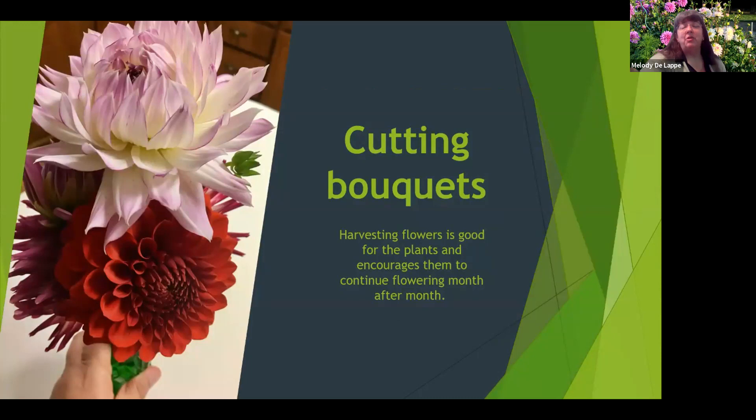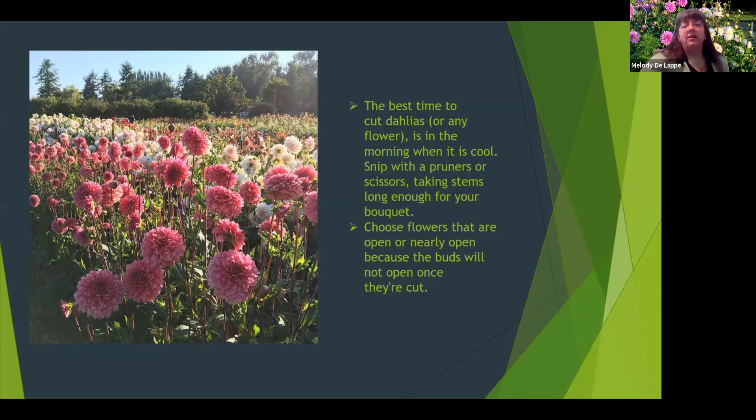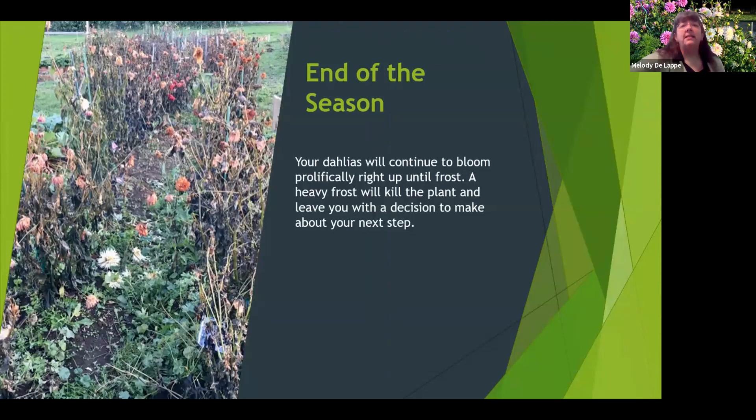The bouquets are the reason I grow dahlias. I like sharing them with friends and having them all over my home and on my porch and deck. Cut early in the morning — you have fewer insects come into the house with you. Just snip with pruners or scissors, and choose flowers that are opened or nearly opened because buds will not open once they're in a vase. Dahlias look great alone or with a variety of annuals. To extend their time in the vase, change the water every two days.